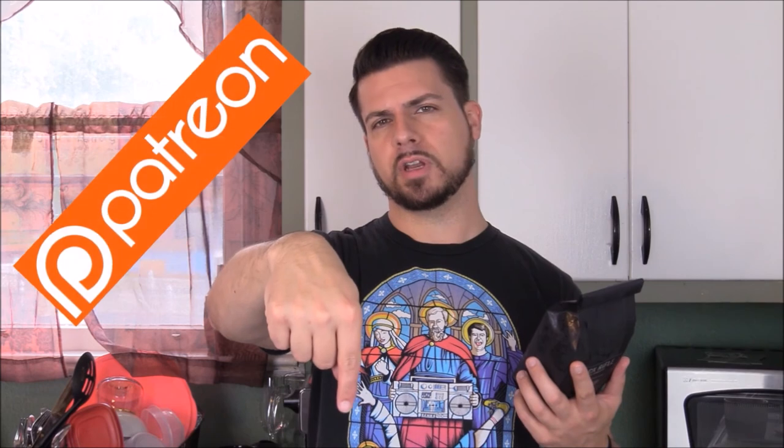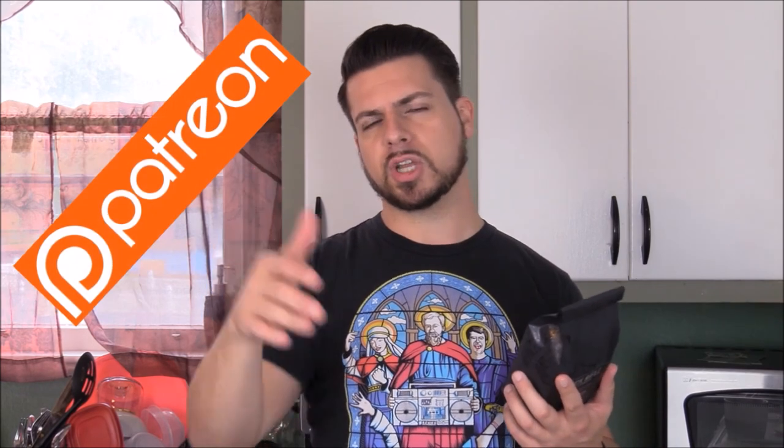If you've had this coffee, leave a comment and let me know about your experience with it. And if you want access to my full cigar reviews, my watch reviews, my weekly shooting the shit segment, and all of my giveaways, make sure you hit that link at the very top of the video description. Go to my Patreon page, sign up over there, and I'll see you all next time.